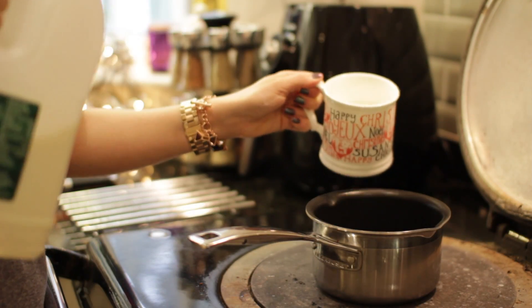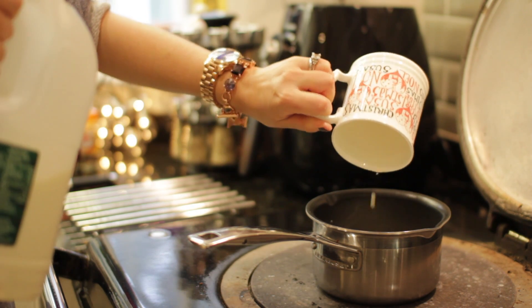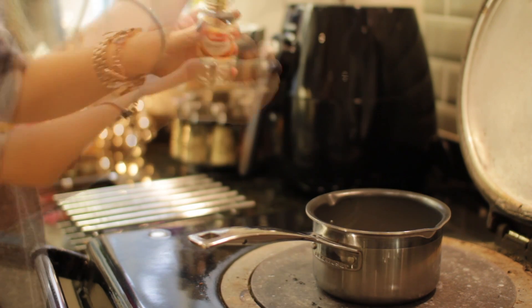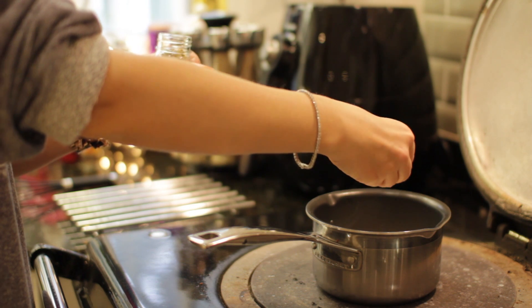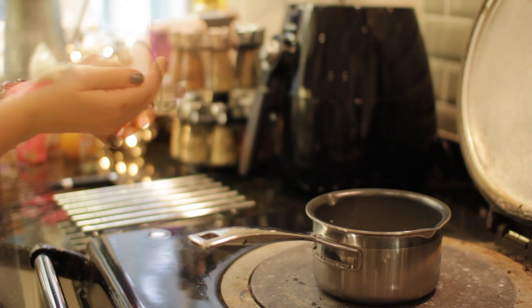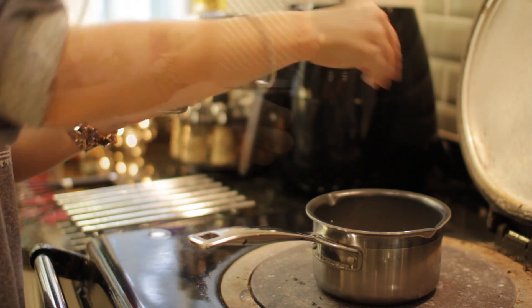So the first thing you need to do is to put three quarters of a mug full of milk into your pan and start to heat it up. You also want to add your spices now, so I'm putting in one cinnamon stick, three cardamom pods which I'm actually crushing between my fingers as I put them in so that the flavour escapes more. I also like to put in three cloves, and then finally grate in a little bit of nutmeg using the finer side of your grater.